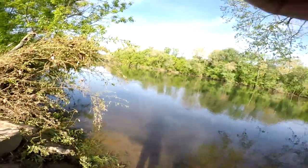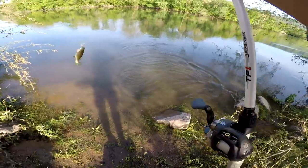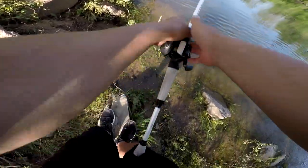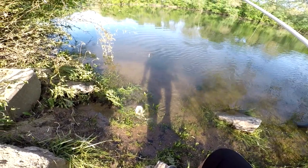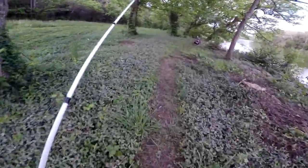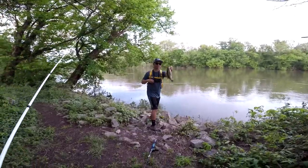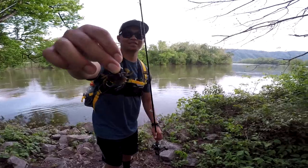Got him! Quick release. What'd you catch that on — a crab? Did you catch it on a crab? Show them what you're using.